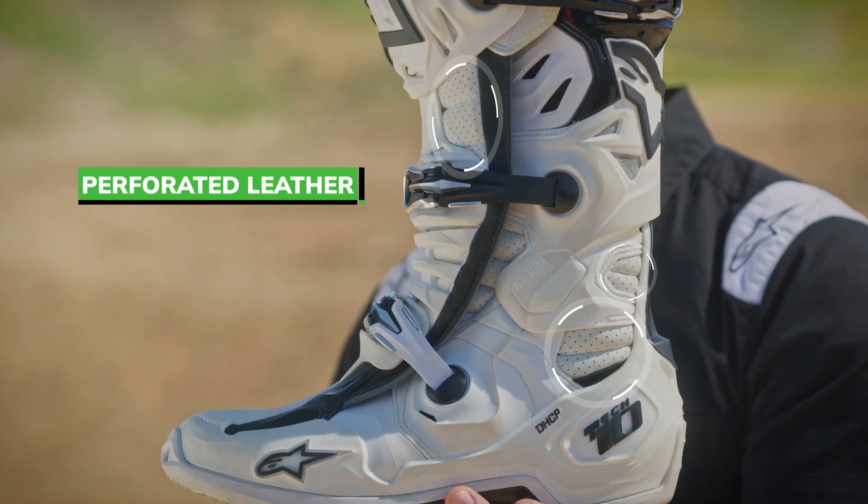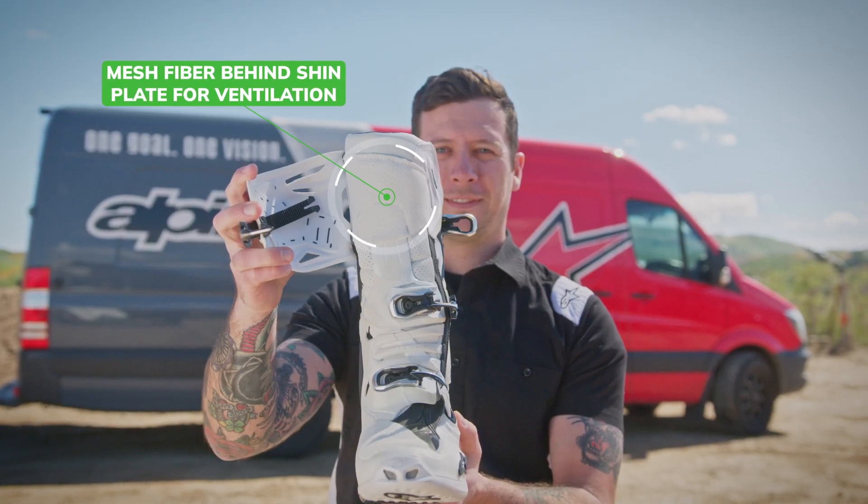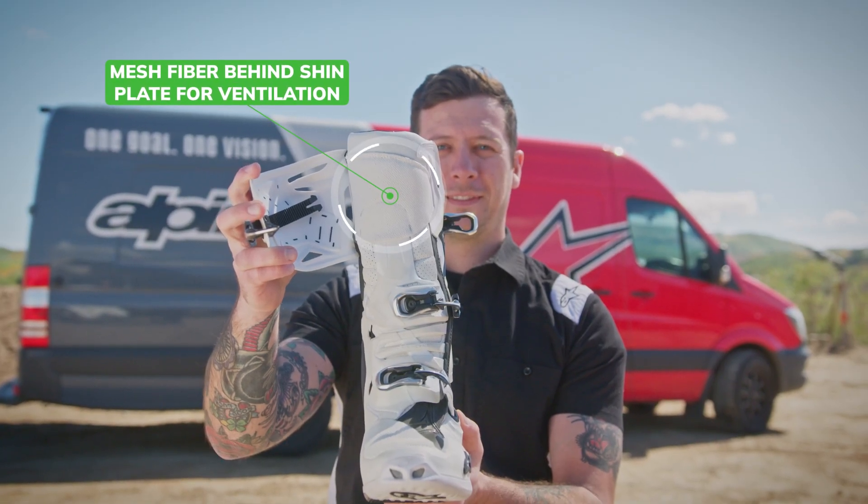All of the leather here, the microfiber, is fully perforated. Behind the shin plate here, we also have mesh, again allowing for that cooling airflow to come in.